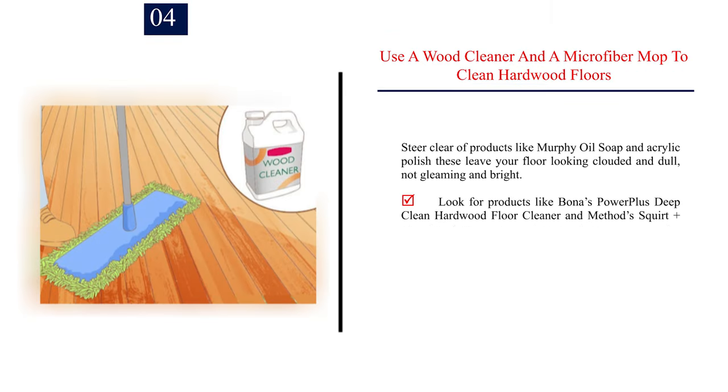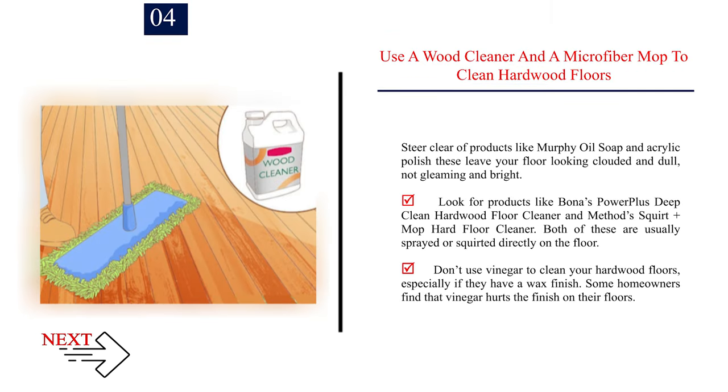Number 4: Use a wood cleaner and a microfiber mop to clean hardwood floors. Steer clear of products like Murphy Oil Soap and Acrylic Polish — these leave your floor looking clouded and dull, not gleaming and bright. Look for products like Bona's Power Plus Deep Clean Hardwood Floor Cleaner and Method's Squirt Plus Mop Hard Floor Cleaner. Both are usually sprayed or squirted directly on the floor. Don't use vinegar to clean your hardwood floors, especially if they have a wax finish, as some homeowners find that vinegar hurts the finish.